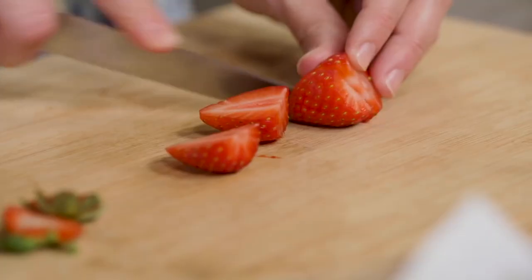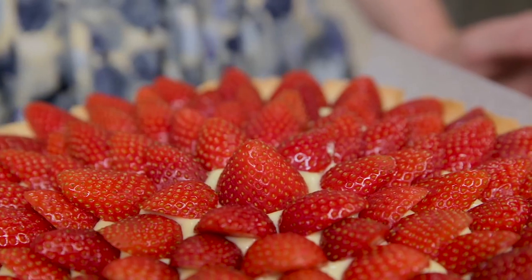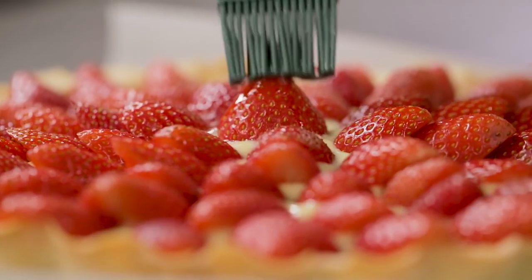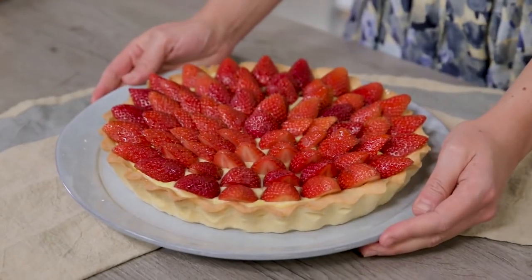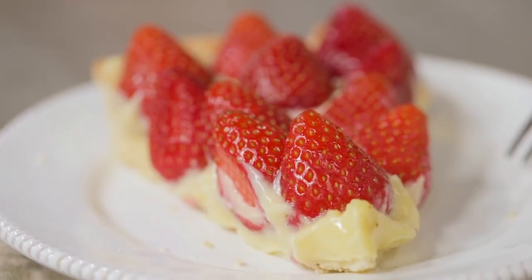A shell of crumbly shortcrust, a rich and scrumptious pastry cream, and an avalanche of fresh, red, juicy strawberries with their taste of forest and candy floss. Today we're going to make both children and grown-ups happy with one of the most beloved desserts ever: strawberry shortcrust tart. Let's start!